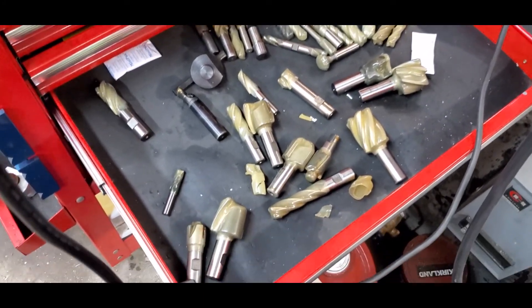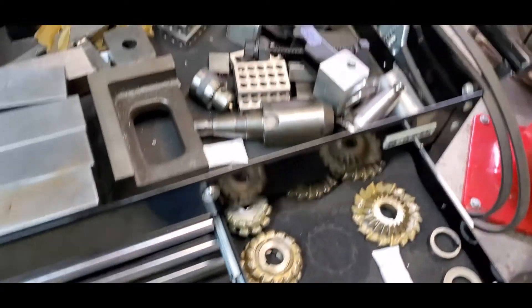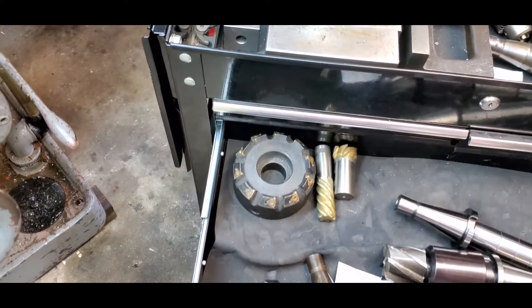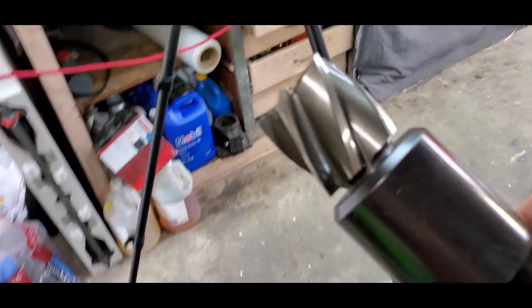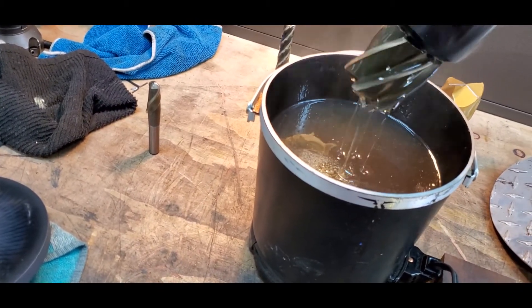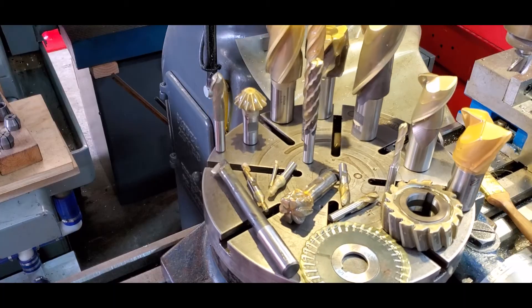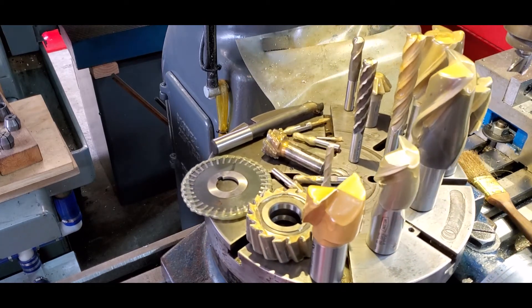Everybody gets coated — everybody in every drawer, big and small. Whoops, there's one we used and didn't recoat — better go get that done. Simple, effective, long-lasting. David Dominesi, thanks for watching.